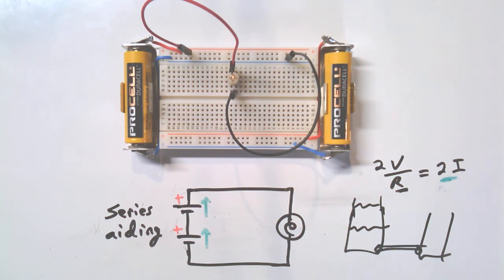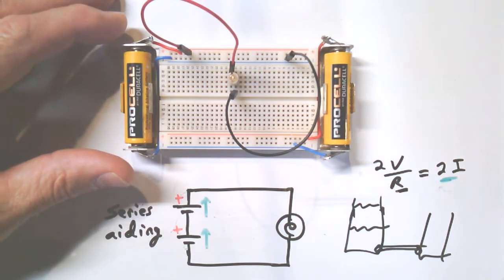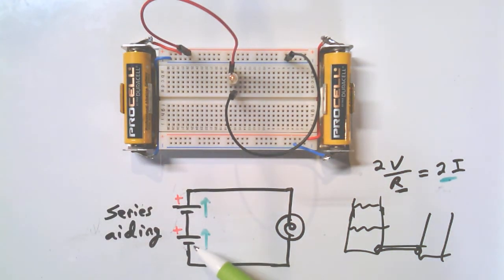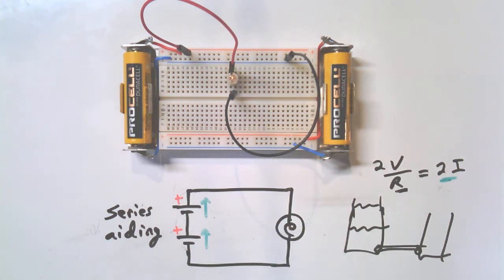In a general sense, we will double the voltage, and we won't quite double the current — but let's make that lamp sort of twice as bright, kind of twice the current. I would recommend when doing these exercises: draw it first, then try to follow your drawing to build. That's most of the time how it's going to happen in real practice.